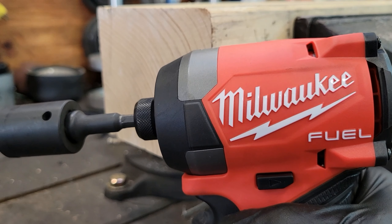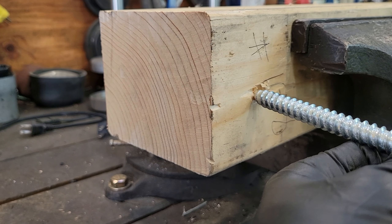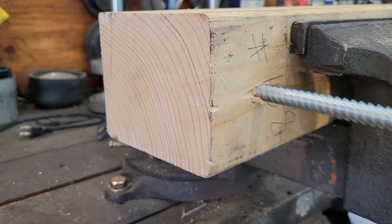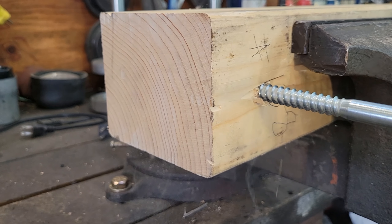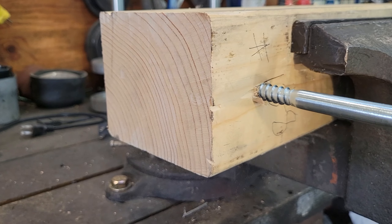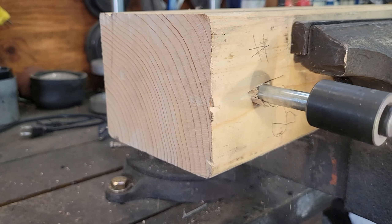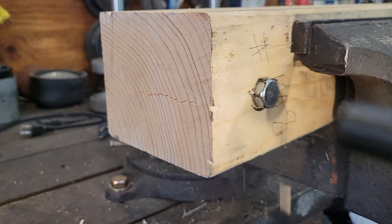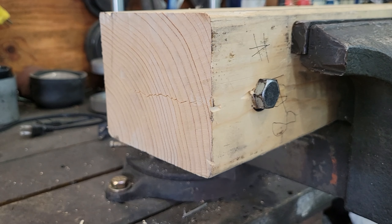I'm going to take my impact driver and a lag bolt and try to put it through this five-inch wood block to see how it goes. No problem at all — easy work.